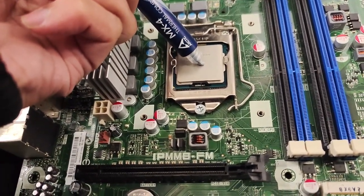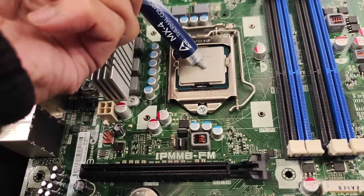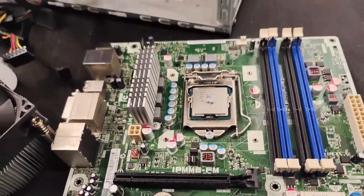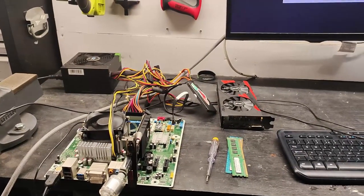I used some Arctic cooling thermal compound — I probably put a little bit too much on, but it was fine. It was just a little test to see if I could get this motherboard to post.